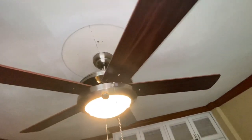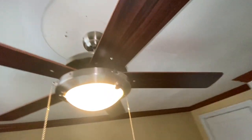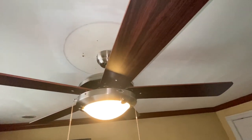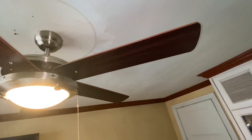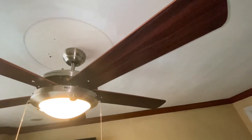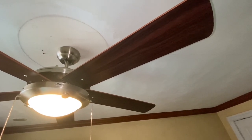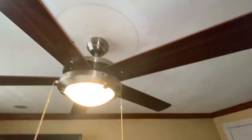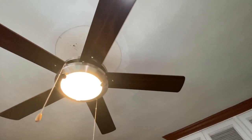This fan is basically a Westinghouse Comet knockoff. I believe it's also a different OEM. And it's apparently got plywood blades as opposed to MDF, so that's actually one of the reasons why I really wanted this fan, because MDF blades might droop over time. This room doesn't actually get a lot of use, and if we were to get a ceiling fan for this room, it would need to be something that would not droop over time.